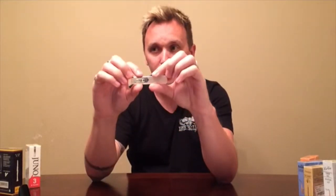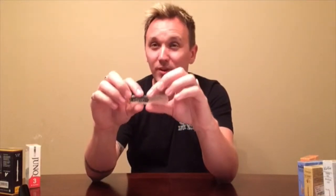Lastly with reeds, we have plastic reeds. We sell a few different kinds of these. The biggest thing is that you're never going to want to use these for concert band or classical music. These are mainly used for pep band, marching band, and jazz band. They're going to have a much different sound than any cane reed — they're going to be louder, brighter, edgier, and much harder to control as well.